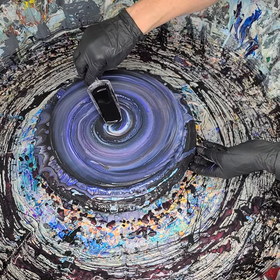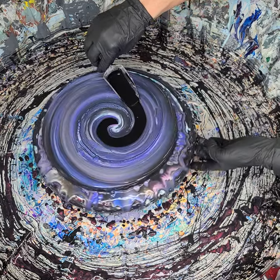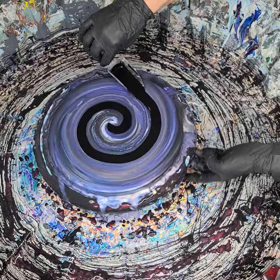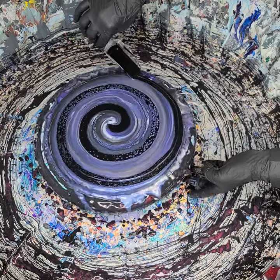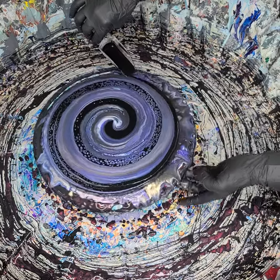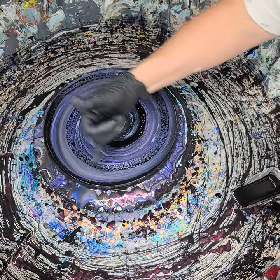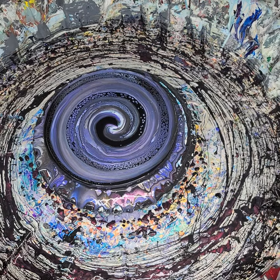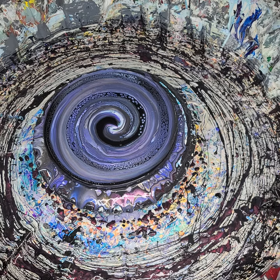I'm gonna start right here in the middle and I don't want to go too close together. Just start pulling it out to the side. There we go — you want to leave a decent amount of space so you have room to swirl. Right away I'm just gonna pour my extra cell activator right back. Oops, I got a little bit of paint in there — you're supposed to wipe the bottom of your scoop before you pour it back in, but I did not. Silly me.